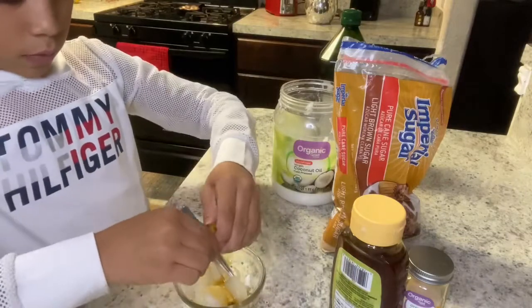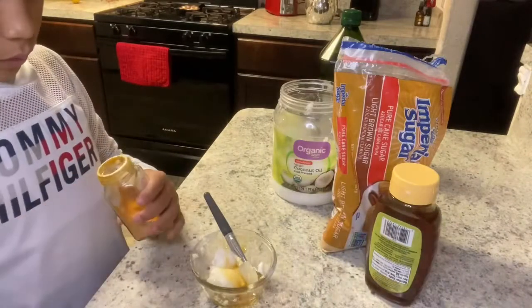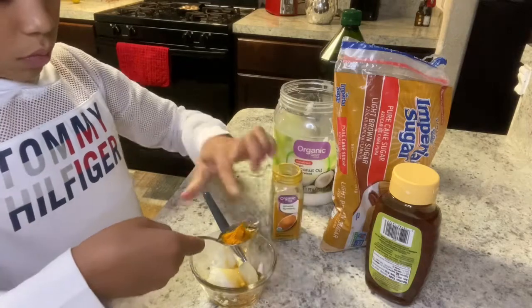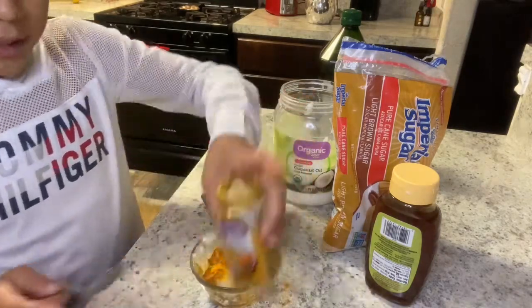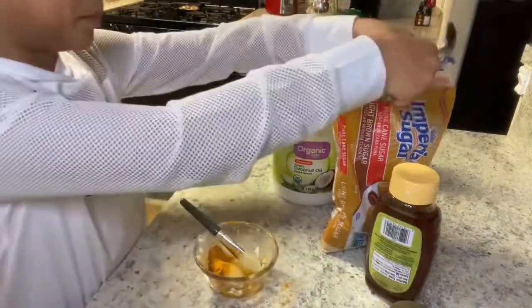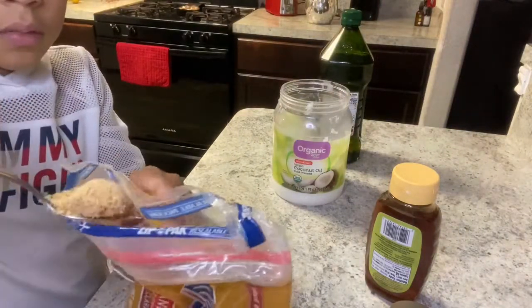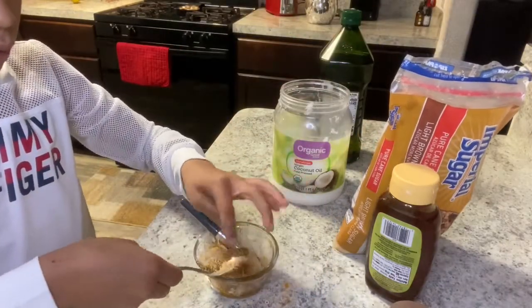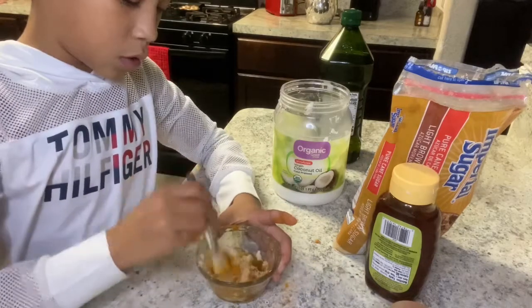We got some lime juice — you don't want too much of that. It already feels like there are a lot of ingredients in here. Now we're gonna get some of our brown sugar. That's as much as you want. Okay, we have all this going and you just start mixing.